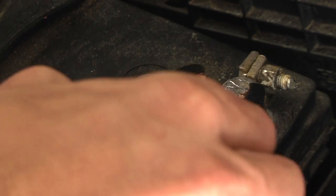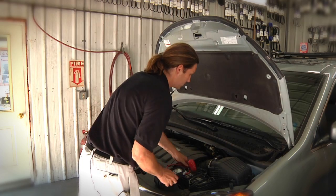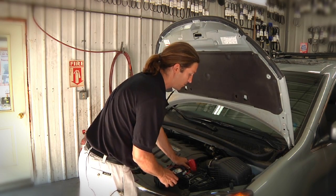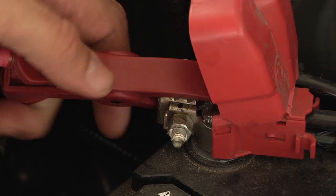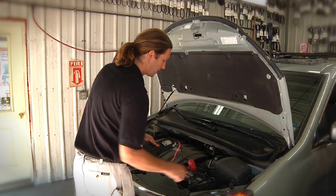In doing the test, we want to make sure that we've got excellent connection quality between the clamps and the battery itself. Argus runs a 100-amp load test, so it's very important to have good connection quality at the clamps.